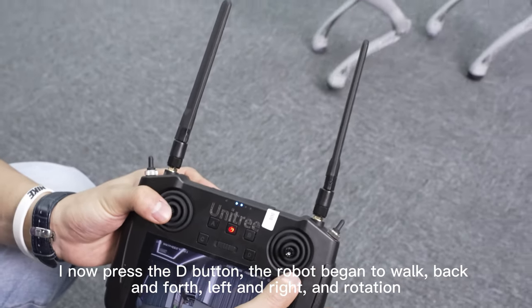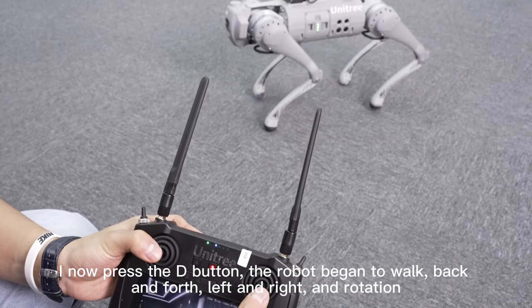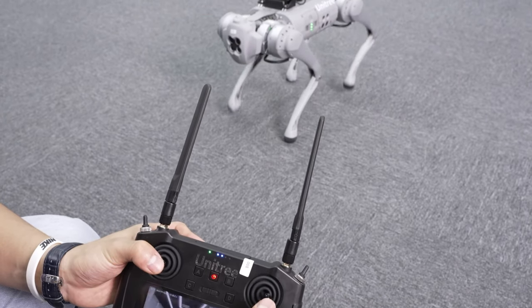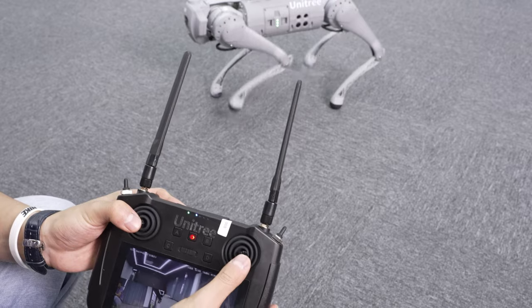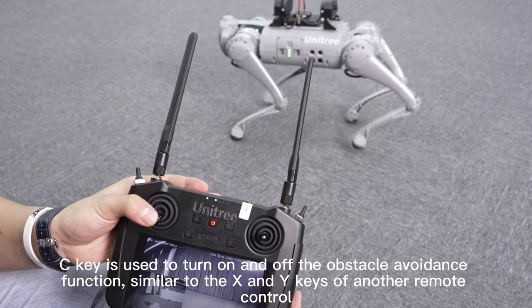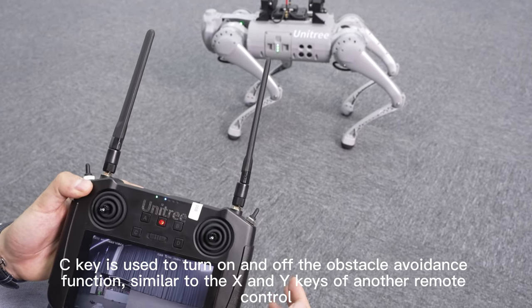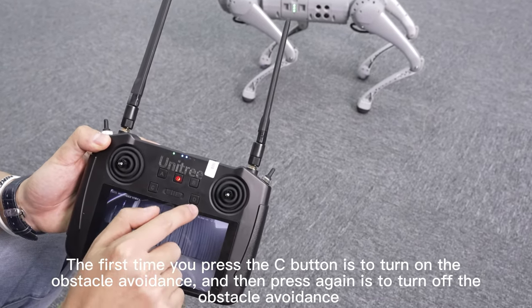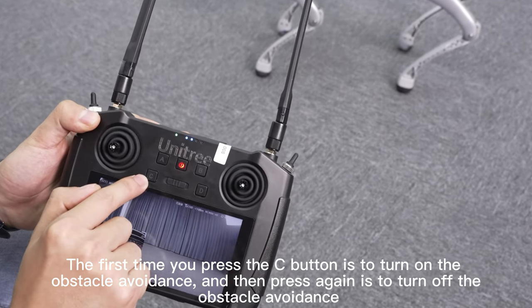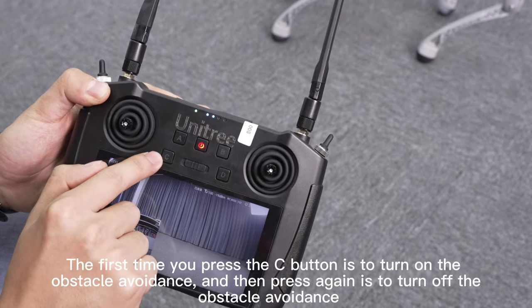Pressing the D button causes the robot to walk back and forth, left and right, and rotate. The C key is used to turn on and off the obstacle avoidance function, similar to the X and Y keys of another remote control. The first press of the C button turns on obstacle avoidance, and pressing again turns it off.